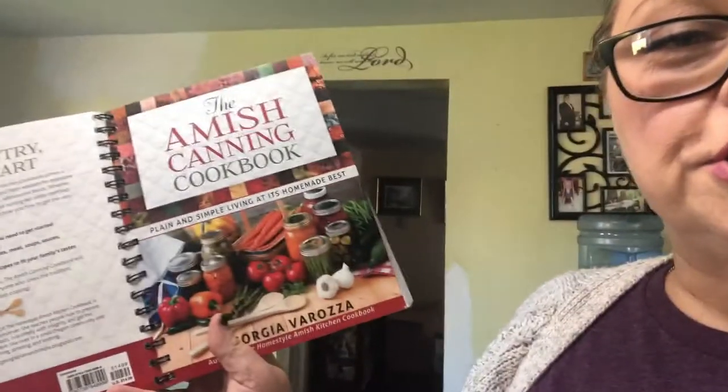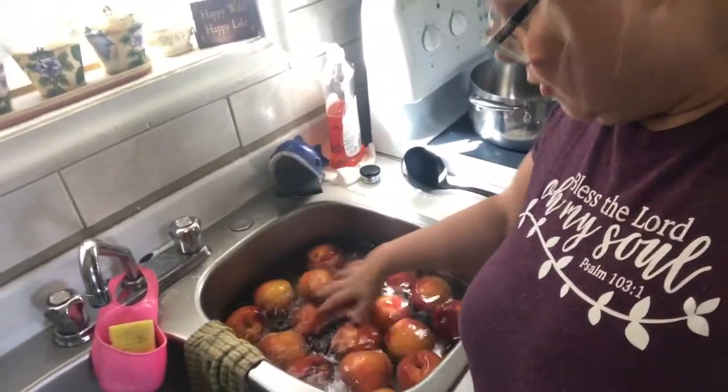The one I've been mostly working out of, which I love, is the Amish Canning Cookbook — I had it open to my beans, I did beans the other day. I love this one too. So if anybody is looking for home preservation cookbooks, those two would be the books I would highly recommend.